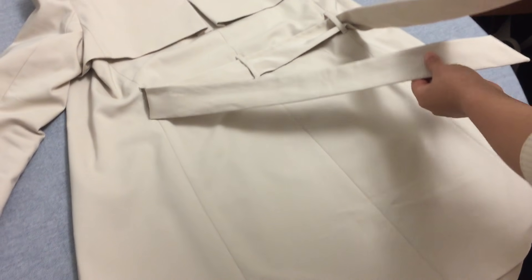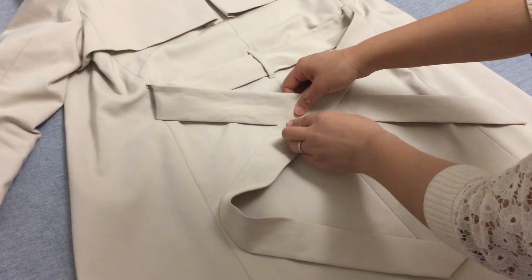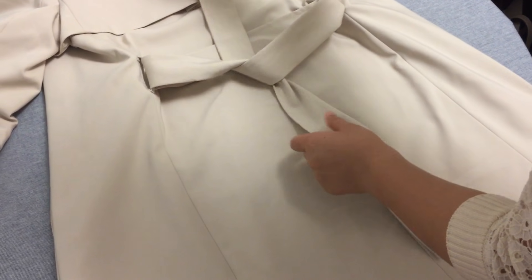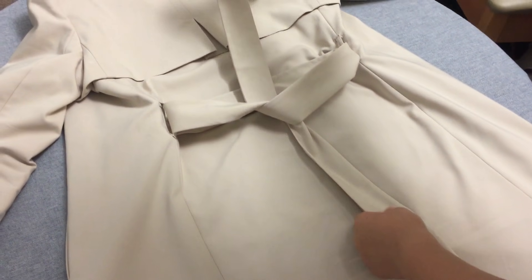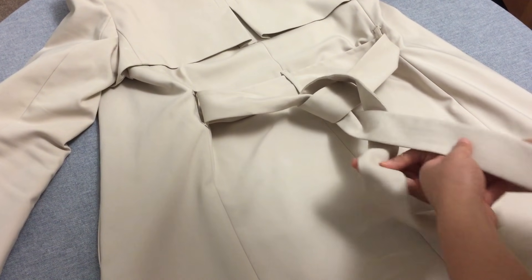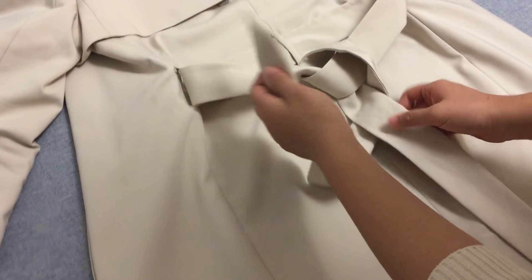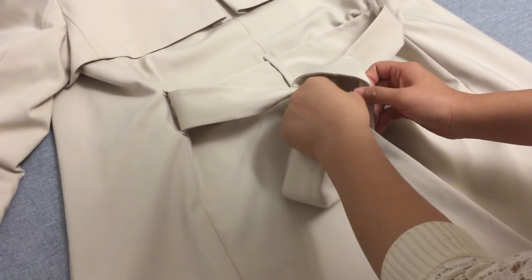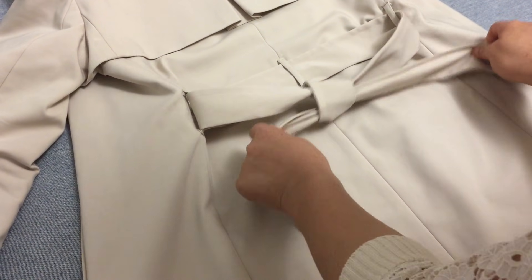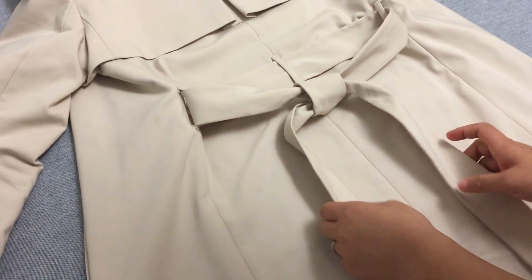First, keep the right side a little longer. Cross both ends over each other, making sure the left strap is underneath the right strap. Then pull up the right strap to make a knot. Turn the right strap underneath the other strap. Lift it up and move the strap into the loop. Then pull the strap through the loop. At last, you can adjust it to make the straps shorter or longer and tighten the knot.